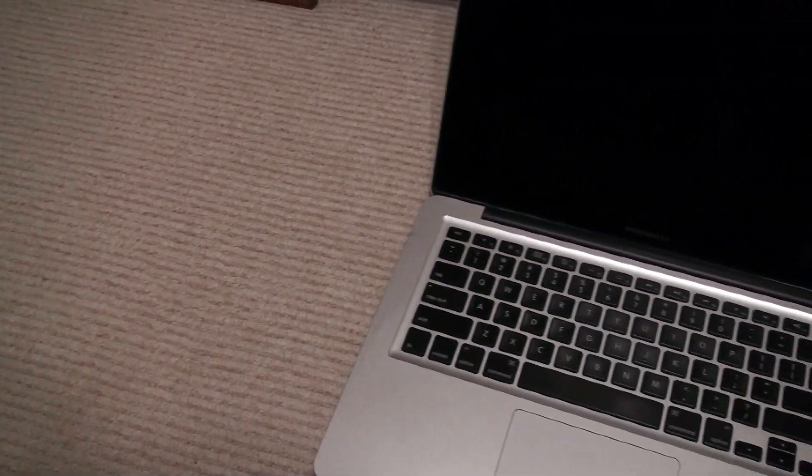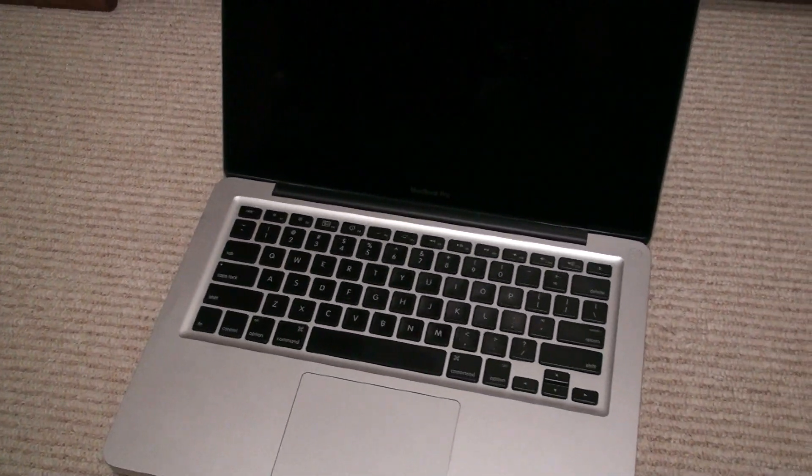Today I have the last of the Core 2 Duo MacBooks, being a 2009 13-inch MacBook Pro. Technically you can get a 2010 13-inch MacBook Pro, or the MacBook Air, or the MacBook with a Core 2 Duo, but it's the last year of all MacBooks in the lineup being a Core 2 Duo. So 15 years after the release of this 13-inch MacBook Pro, what can the Core 2 Duo and the rest of the components inside do?